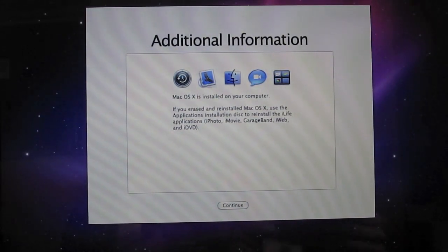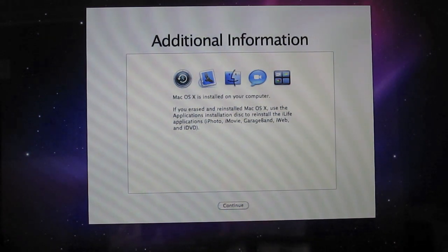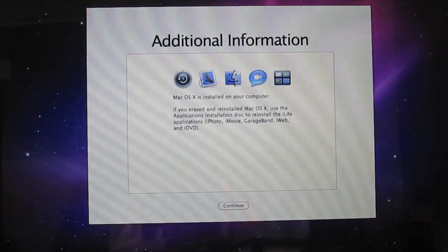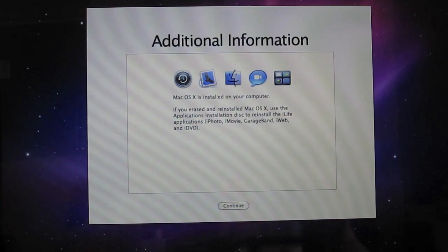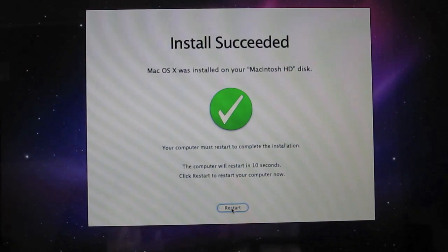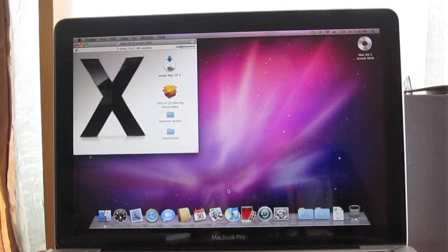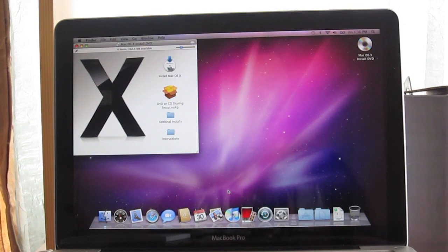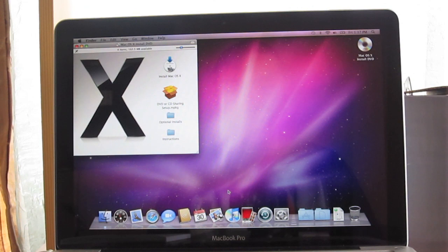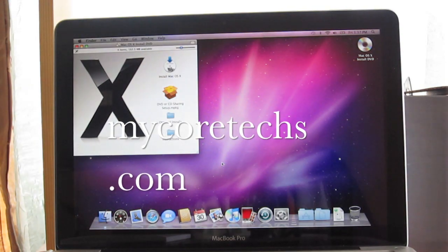After you install the operating system, you'll see an additional information screen and it'll ask you to use the Applications Install DVD to reinstall the iLife applications. Then it'll ask you to restart. After that, you can install the Applications DVD and your Mac is officially upgraded to the new hard drive. Visit MyCortex.com for more videos.